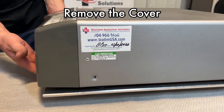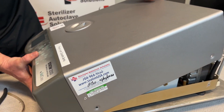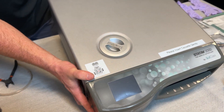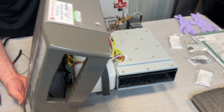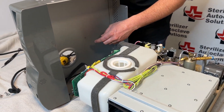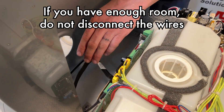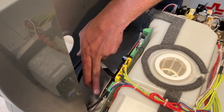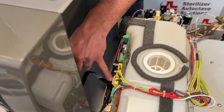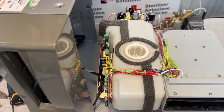The easiest way to remove this cover is to bring the feet to the edge of the table, lift up on the back of the unit, make sure you have room on the side, then slide the cover so it sits on its side. This cover is connected by two wires. If you have room, you do not need to remove it completely. There is a power supply board that plugs in as well as a different cable — if you have issues with that, please give us a call. I am not going to be removing this one completely.